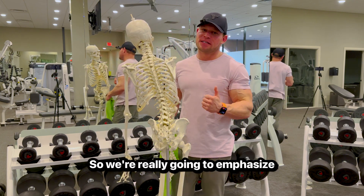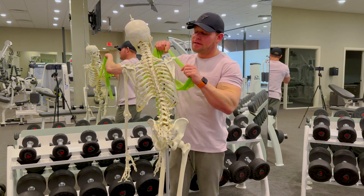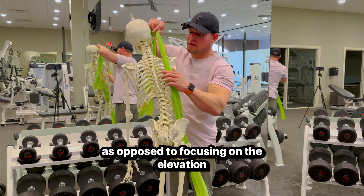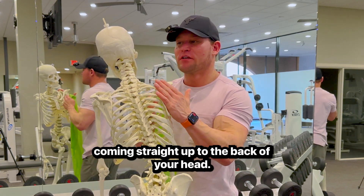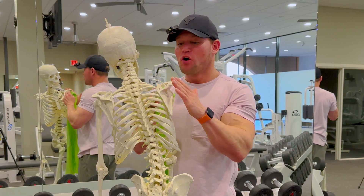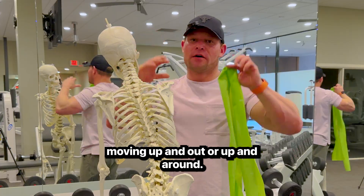We're really going to emphasize upward rotation during the shrug. As opposed to focusing on the elevation component — your shoulder blades coming straight up to the back of your head — we're going to focus on your shoulder blades moving up and out, or up and around.